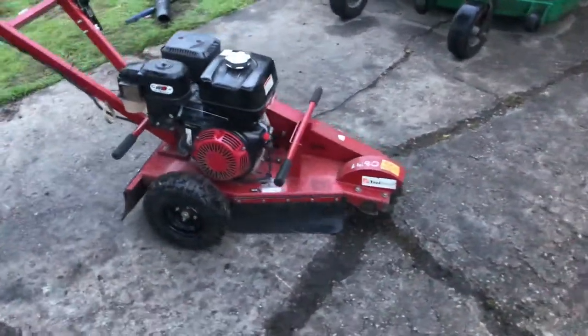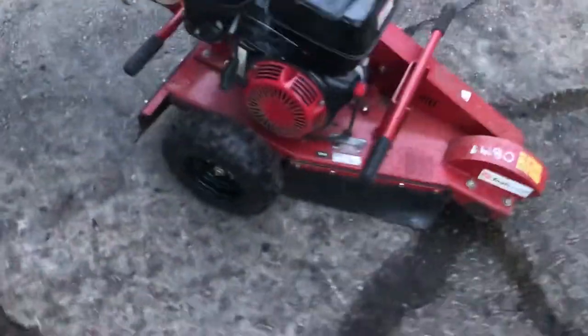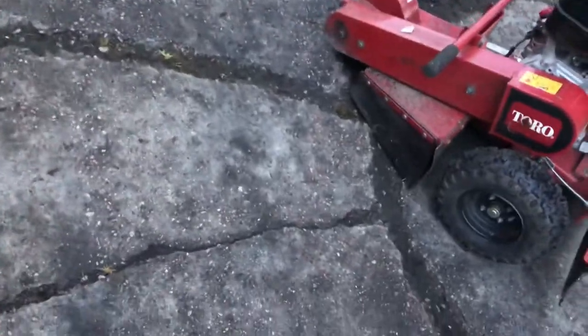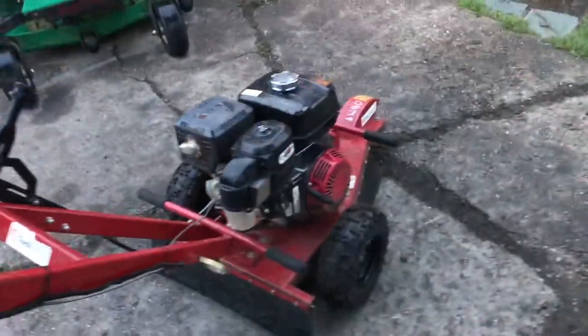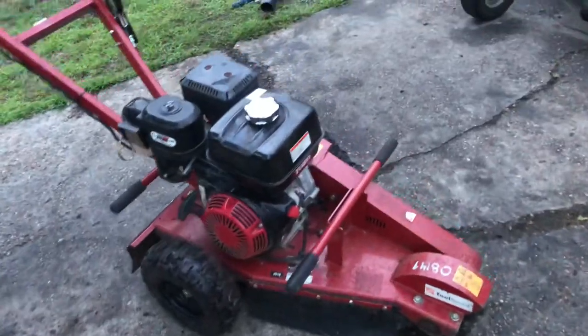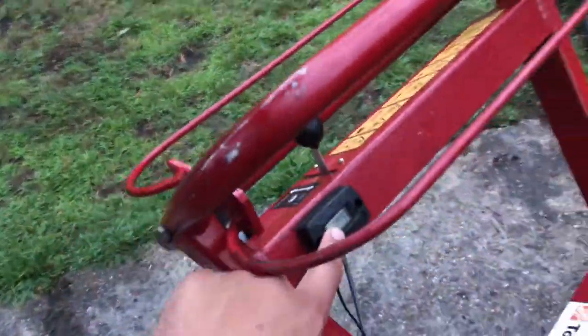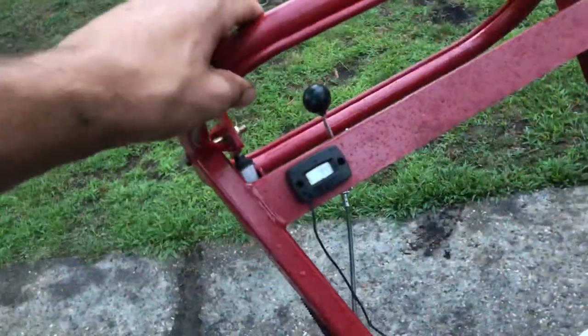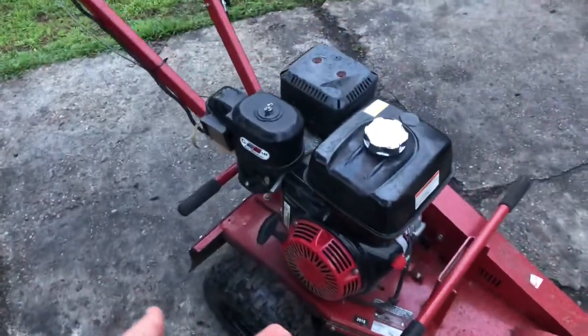It's about to rain, but after a day using the Toro stump grinder — this is the SGR 13, the rental one — I felt it was worth reviewing. I've used this stump grinder about four or five times, so I have a pretty good handle on how it works and its performance. This particular one has about a hundred hours on it; I probably put an hour or two on it today. It has a Honda engine — I think it's 13 horsepower — a good quality engine.